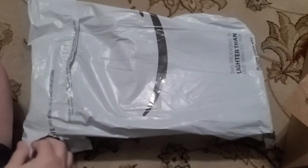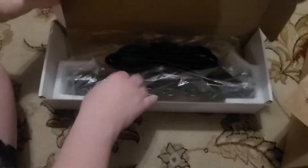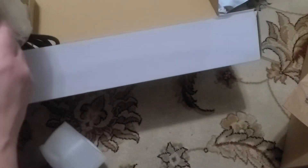Here we have an Amazon foil envelope, and inside what we have is a desk power supply.